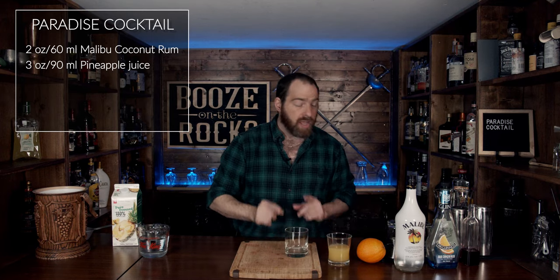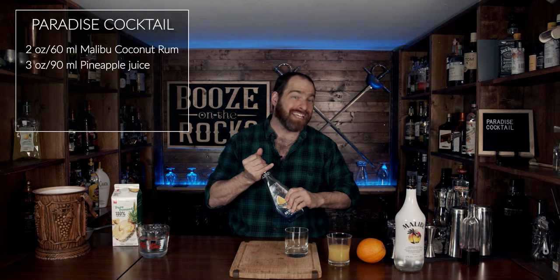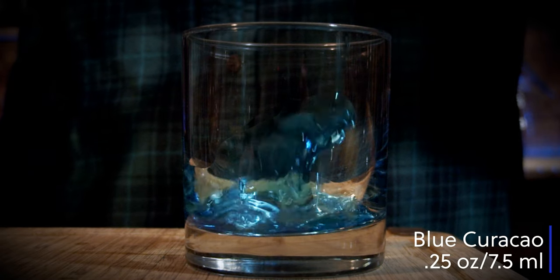Next, grab another glass. For this one, we're going to grab your Blue Curaçao of choice. In this case I'm using DeKuyper Blue Curaçao — this is an orange Curaçao, but it is colored blue. For this we need a quarter of an ounce, or seven and a half milliliters.